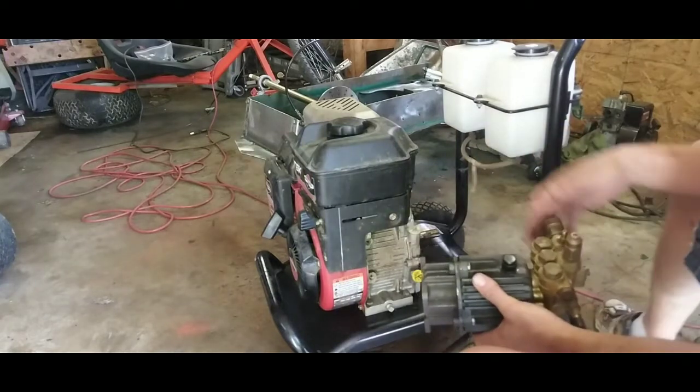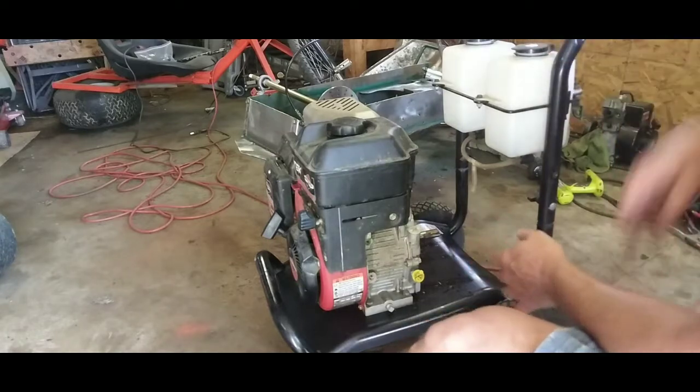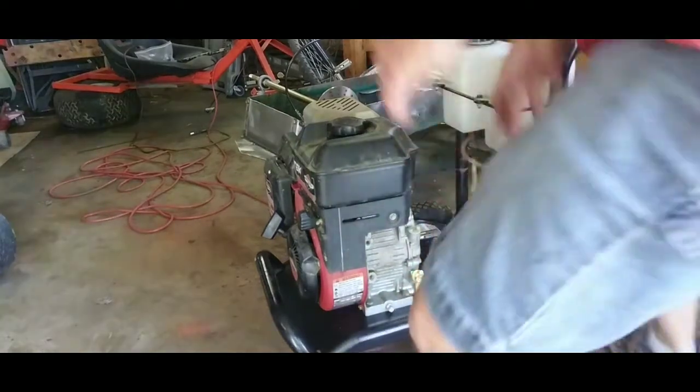We now have a go-kart engine. Five-eighths inch shaft I believe — or three-quarter inch shaft. Let me see.